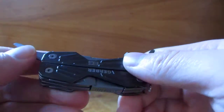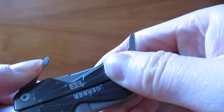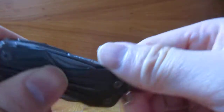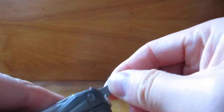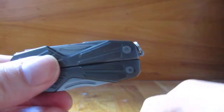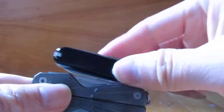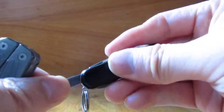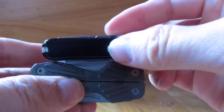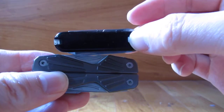And really that's it. Here's the final comparison, and thank you for watching.